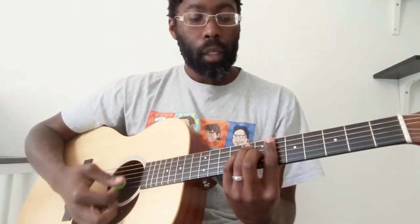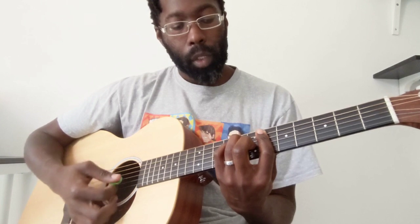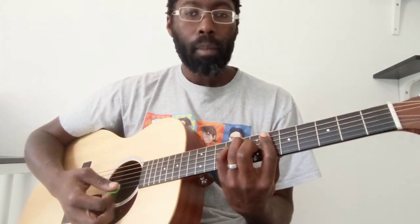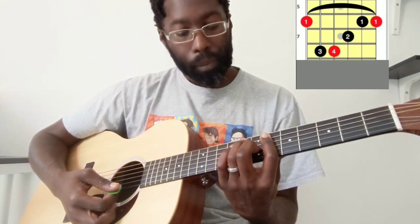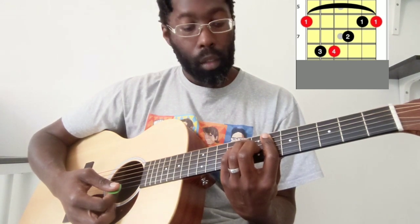Now we're going to slide all the way down and play another B flat, but we're playing it up in this position here. So barring the 6th fret, middle finger on the 7th fret of the G string, pinky finger is on the 8th fret of the D, and ring is on the 8th fret of the A. That's a B flat.